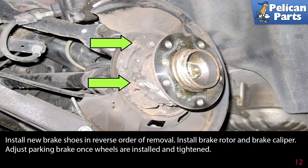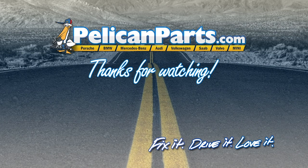Install new brake shoes in the reverse order of removal. Reinstall the brake rotor and brake caliper, and adjust the parking brake once the wheels are installed and tightened. Please follow the link at the end of this video for further instructions on adjusting your parking brake. Click here to view the original article along with hundreds of other DIY content for your car.